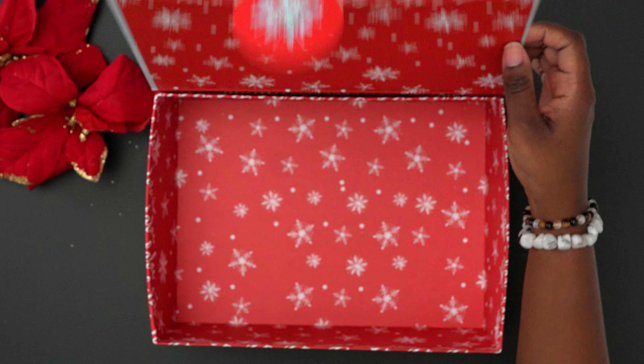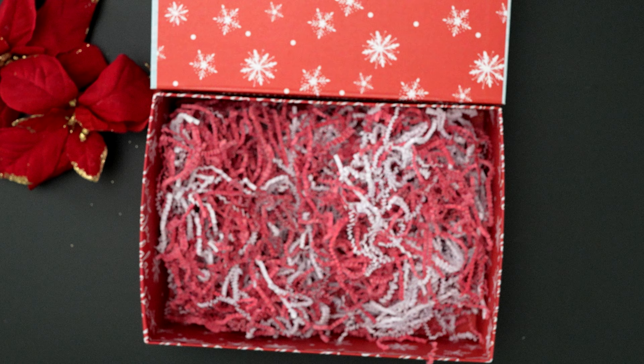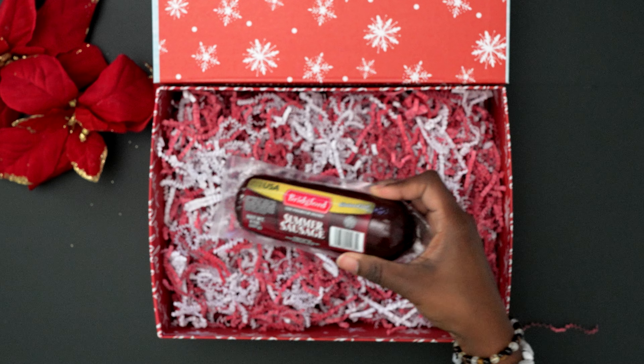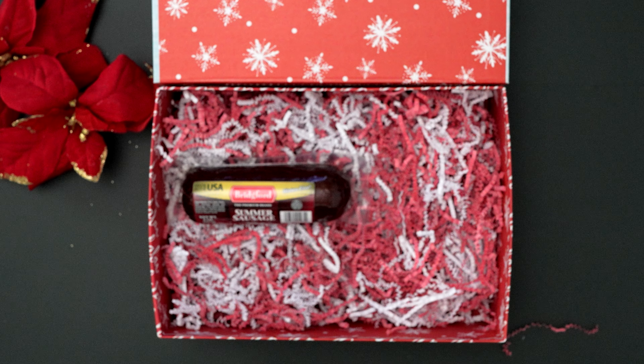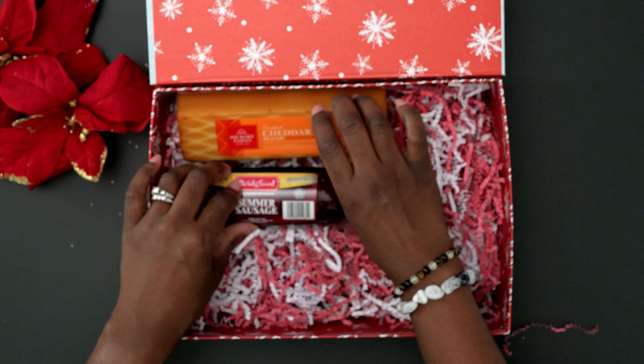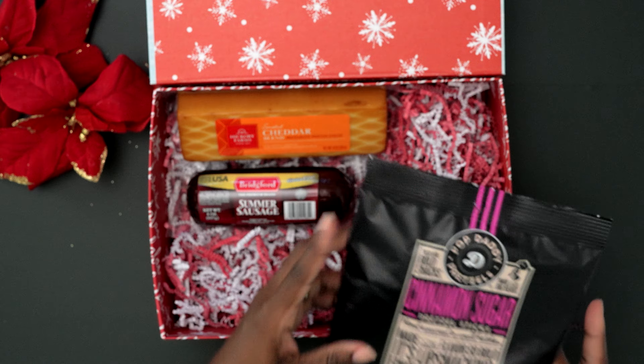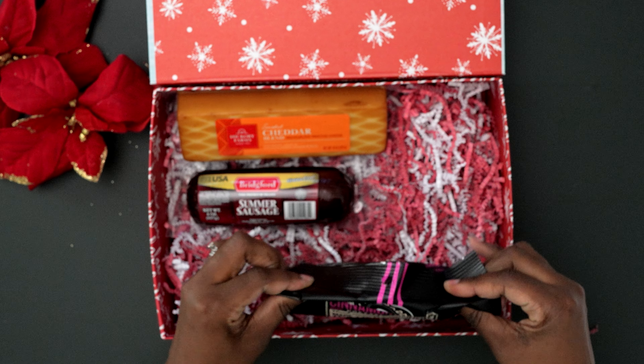All right, our last box. Now everyone loves charcuterie boards, so I'm going to make a charcuterie box. I found this meat at Dollar Tree. The cheese I got from Target — so this is the one item that I did not get from Dollar Tree. I found some cinnamon pretzels in packaging I loved, and it was something I had never seen, so I had to add it.